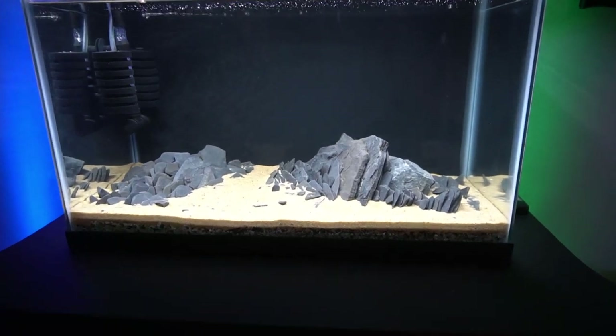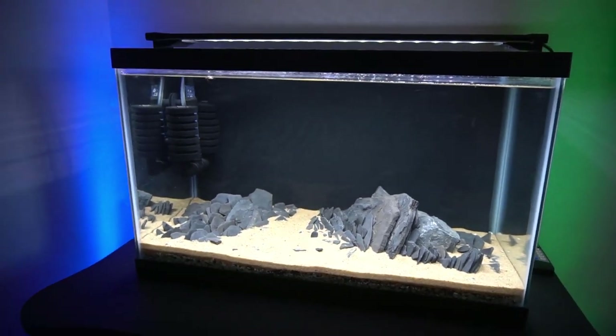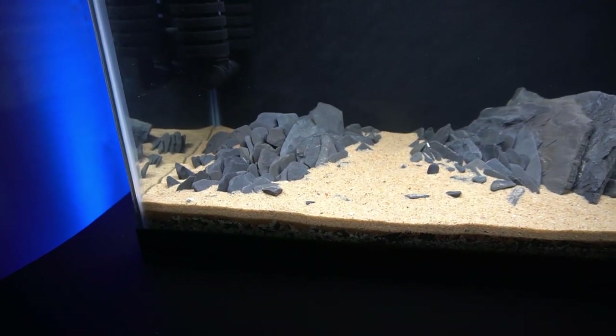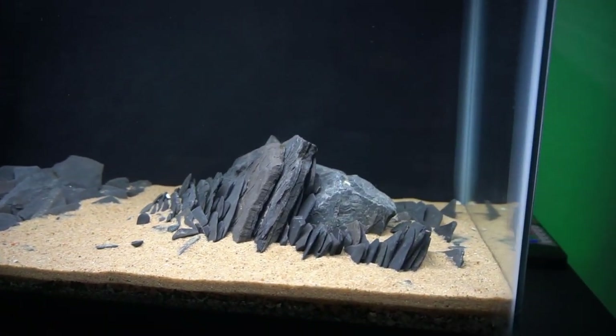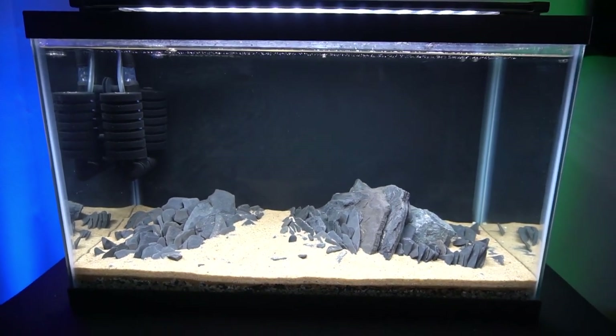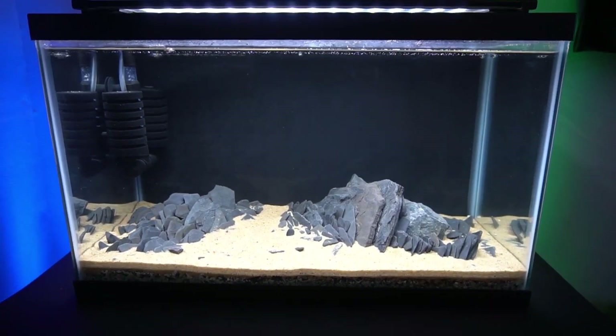You guys can see that I did this slate — if you haven't checked out the video, go ahead and check it out in the cards above. I just put a lot of different pieces of slate in here and stacked them just to have a little fun with it. Some people like it, I'm enjoying it. I just look forward to getting some plants in there, so let me know in the comments below what plants you would add to this 10 gallon aquarium.